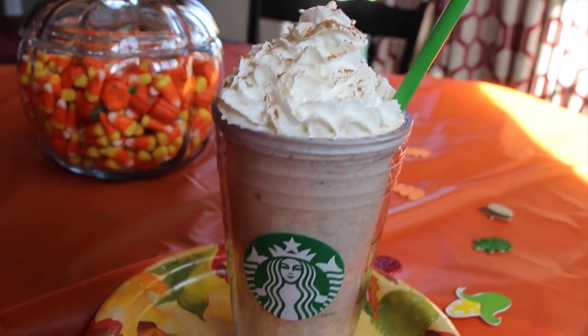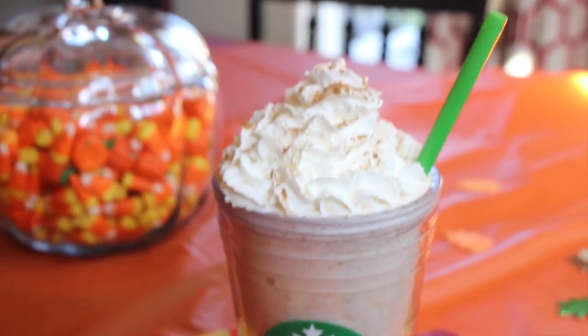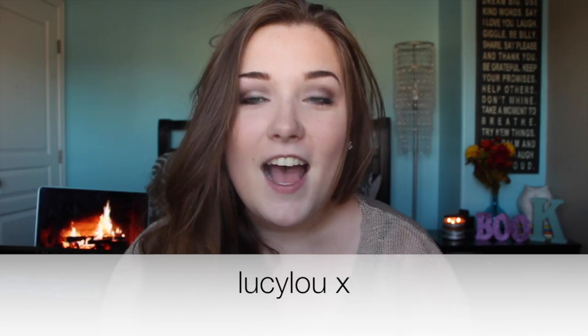It tastes super yummy — I just wanted to drink the entire thing! That is it for today's video. Be sure to check out Lucy's channel, linked down below, so you can go subscribe. You can also search Lucy Lou here on YouTube. She makes amazing videos and has a British accent, which is so cool. I hope you guys enjoyed this video — I love you guys so much and I will see you in my next one, bye!